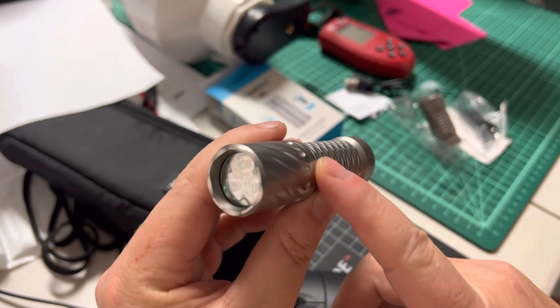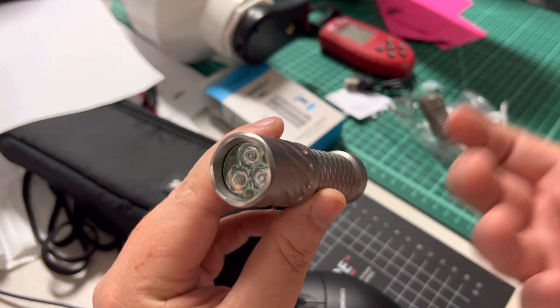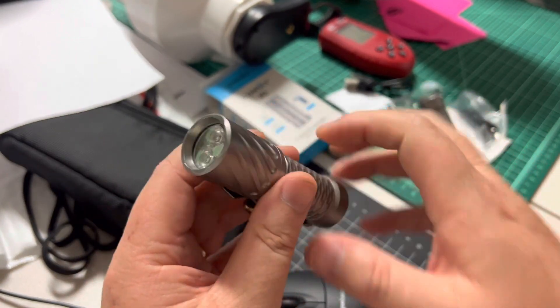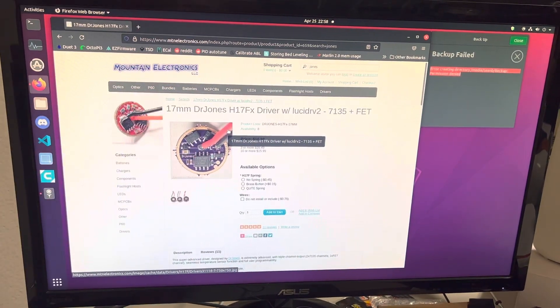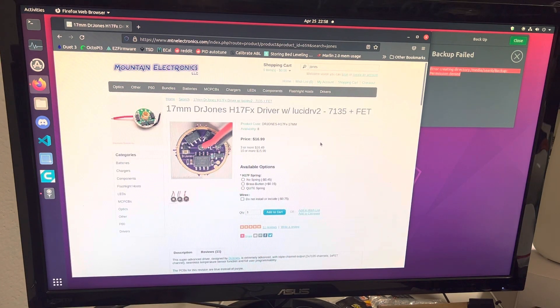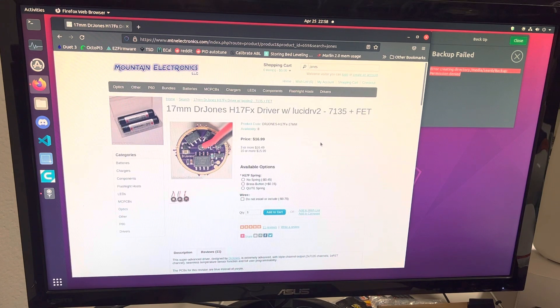I'm going to make a raw video on how to use the Dr. Jones H17F or H17FX driver. This is a great driver included in a lot of custom flashlights like Hanko, Citadel, and stuff like that. This driver is amazing — it's only $17, you can buy it yourself and put it in your own builds. What I love about it is it can be set up to anything you want: basically any number of modes at any brightnesses. You can have it go bright, then dim, then brighter, then strobe — whatever you want.